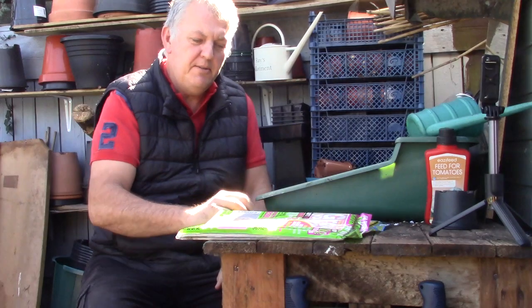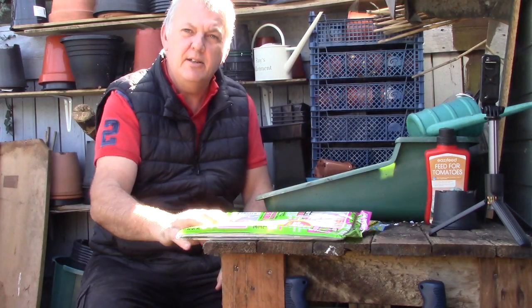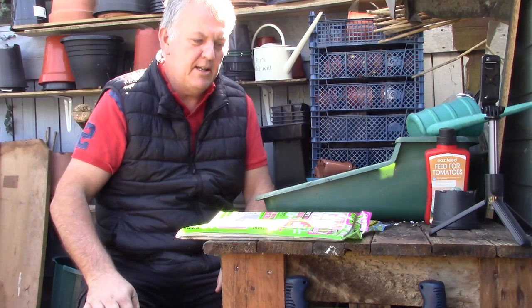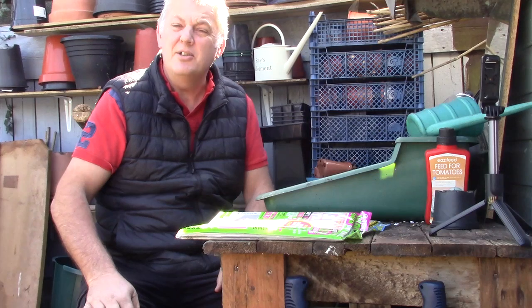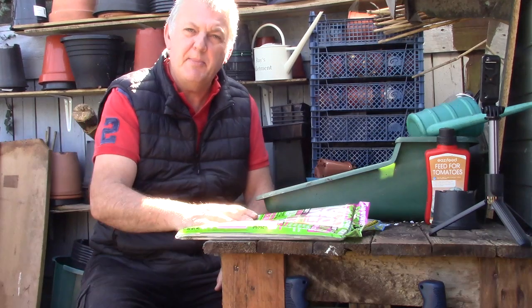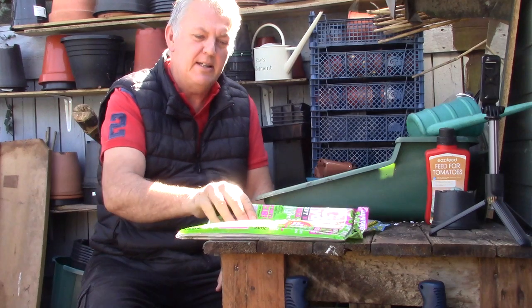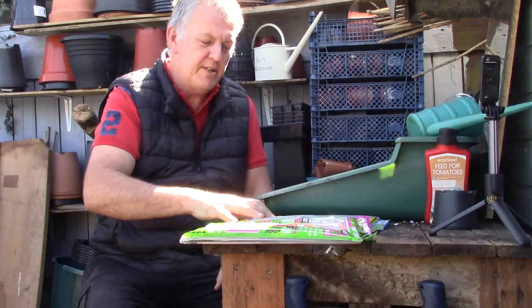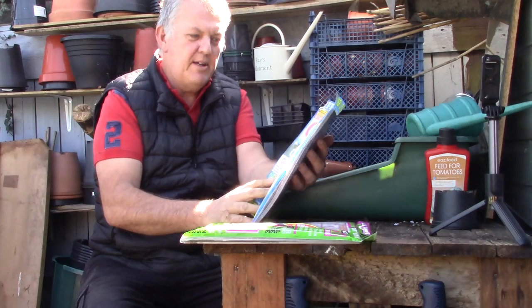We're now on the May edition. Today is Good Friday so everybody should be enjoying this nice weather on their allotment. As there's been lots of new allotment holders, it's equally good to check out these magazines for the seeds.